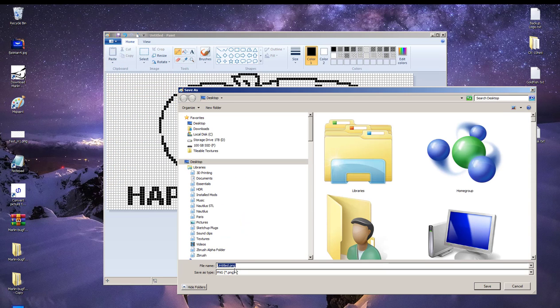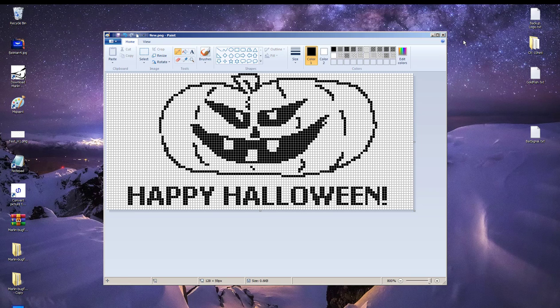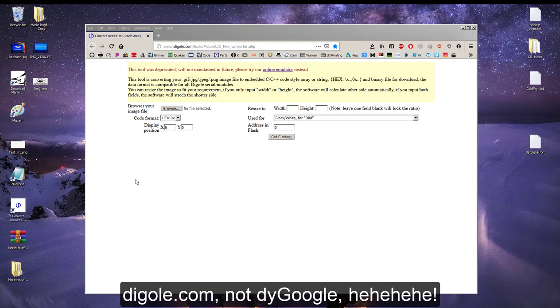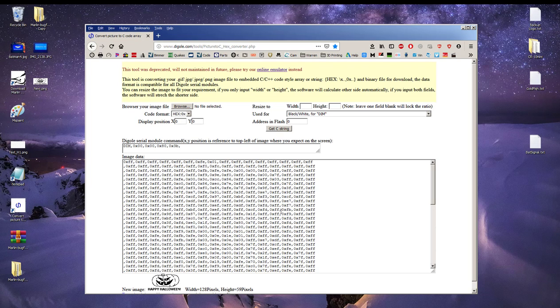Now that we've created our custom boot screen, save it as a PNG file to your desktop. Next, open up an online image converter — I'm using diegoogle.com, link provided below. All you have to do is drag your artwork onto the browse button and hit 'Get C String.' It creates the code we need and even gives you a preview of what it'll look like.